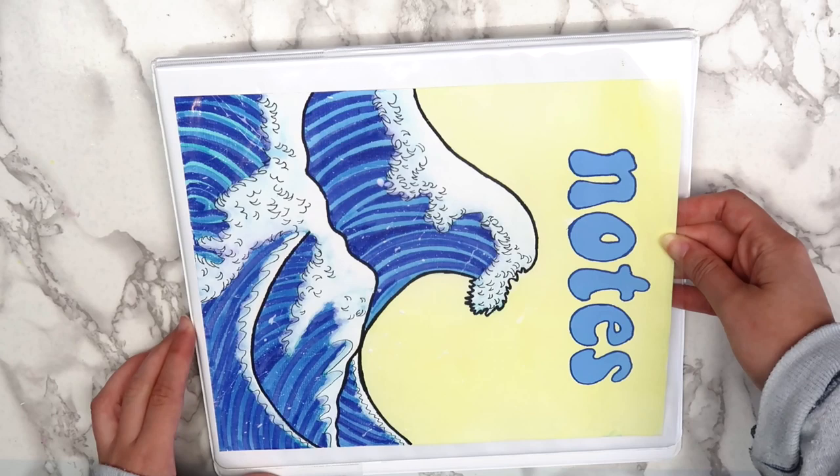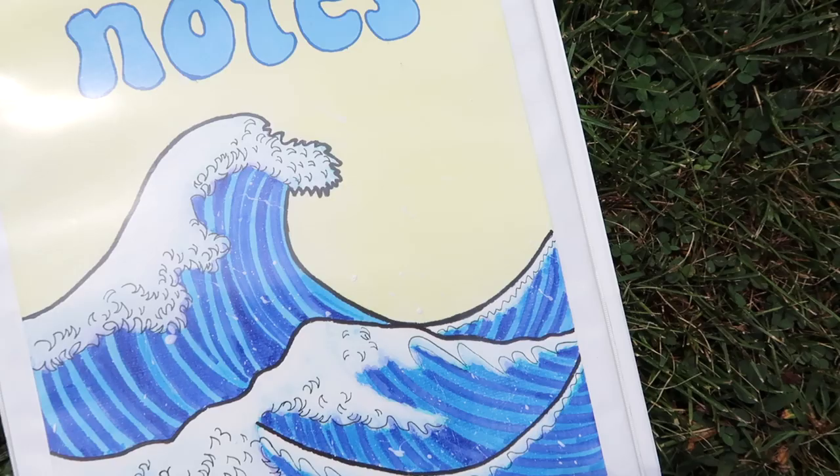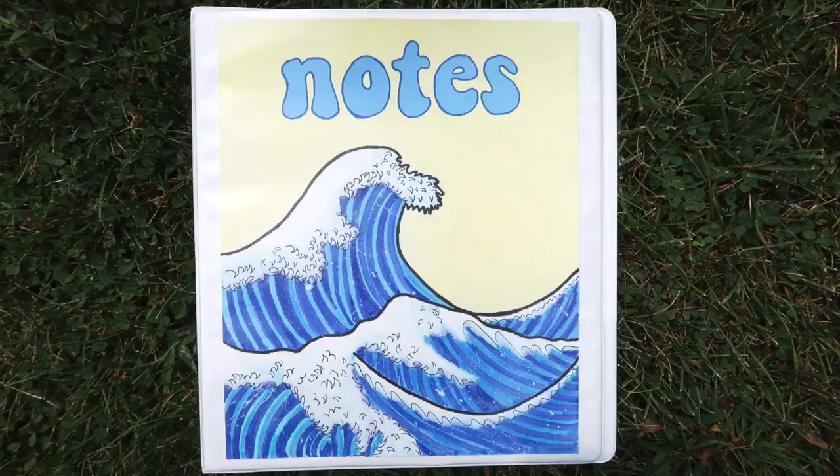So here's how the finished binder turned out. I personally think it looks pretty cute, and even though it seems like there are a lot of steps, it was actually pretty easy to make.